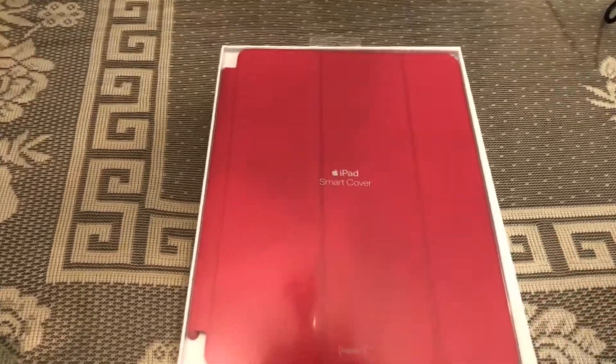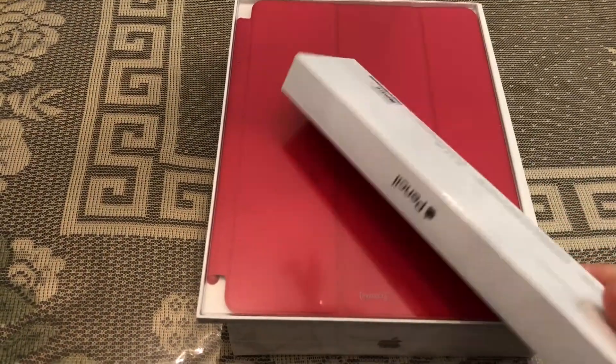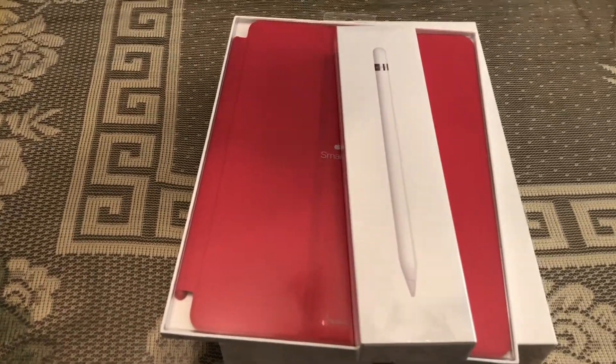I also got the Product Red iPad smart cover with it and the Apple Pencil, because that's one of the new features. The Apple Pencil is now supported by the regular iPad, not just the iPad Pro.